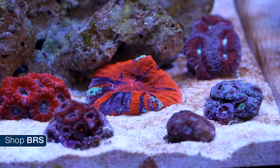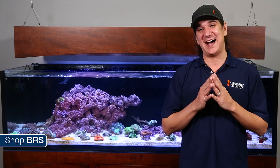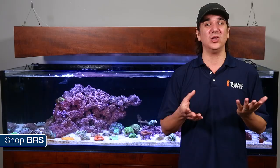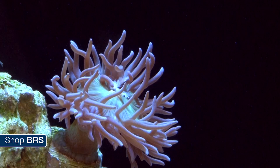Most reefers agree that LPS corals thrive, reproduce and show their best color in high nutrient environments. One common misconception is that high nutrients doesn't mean high nitrate and high phosphate. While they are nutrients themselves, they are really the end result of the breakdown process of nutrients which LPS corals are more likely to utilize. Many LPS corals can capture fairly large meaty prey like mysis shrimp, though smaller foods are easier to break down.